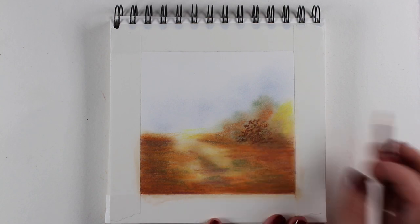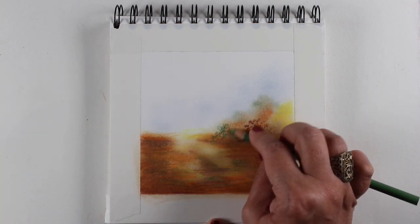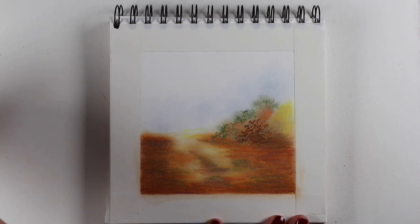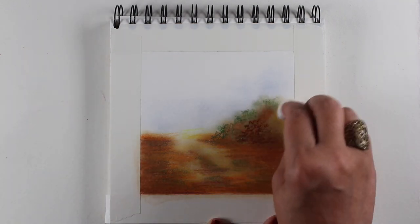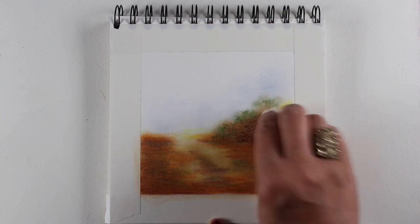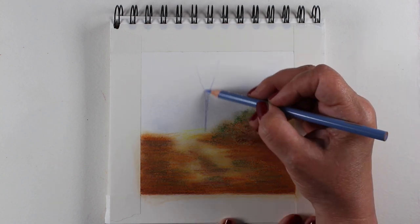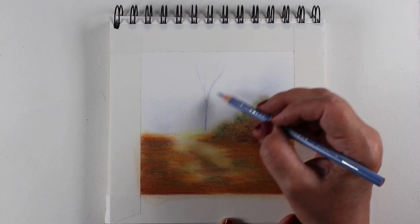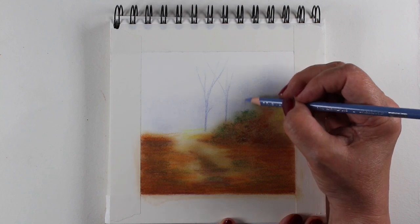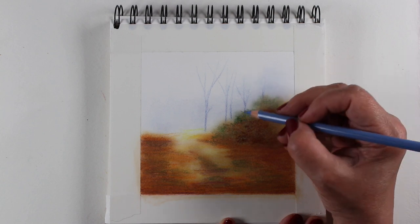So I wanted to do a little clump of bushes that were going to be very soft and very mushy, and there's going to be green in them. Because I got so tired of doing everything in bright oranges and yellows and reds that I just felt the need to add some green into it. When you're going for a walk in the fall, there's green everywhere. Yes, there's yellows and reds and all that kind of stuff, but there's a lot of brown and there's a lot of green still there.